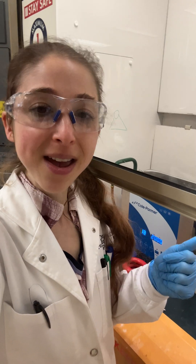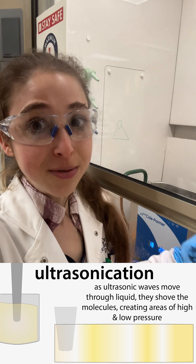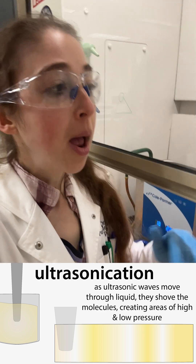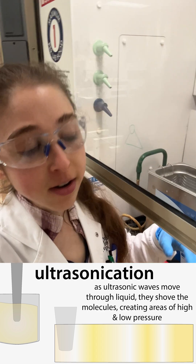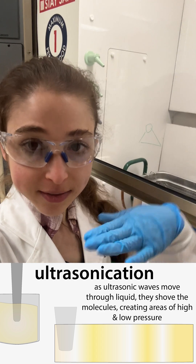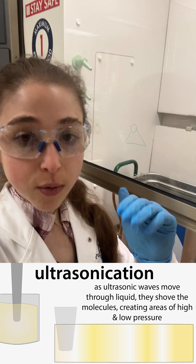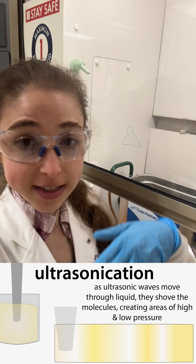The more solute-solvent interactions you can allow, the better. Sonication does this by using ultrasonic waves. In a bath sonicator, it sends out these waves that travel through the liquid, giving you areas of high pressure and areas of low pressure.